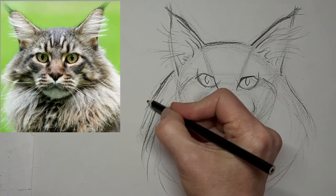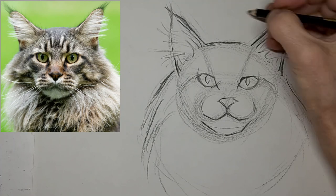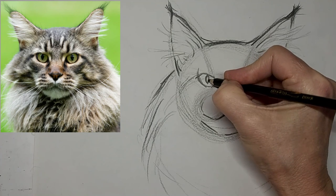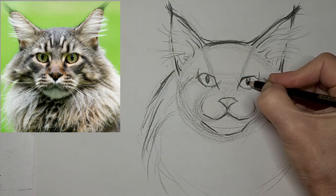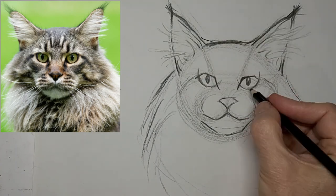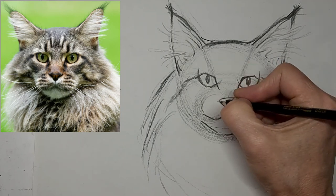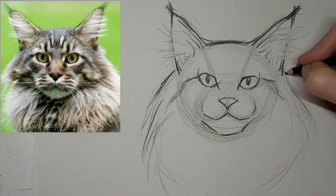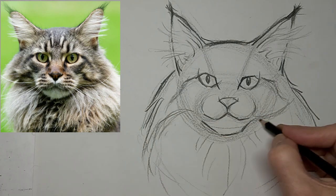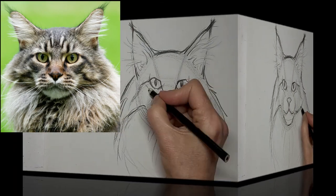We are now at four times the speed — we'll finish this drawing up. Just leave a tiny little bit of white for highlight. And those tabby stripes really help shape the way the fur is laying there. I really like my form now and I'm just refining.